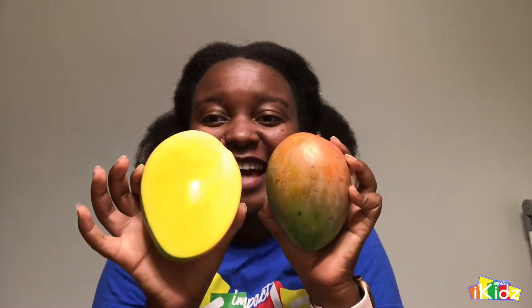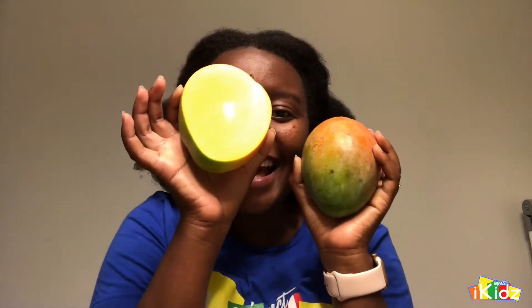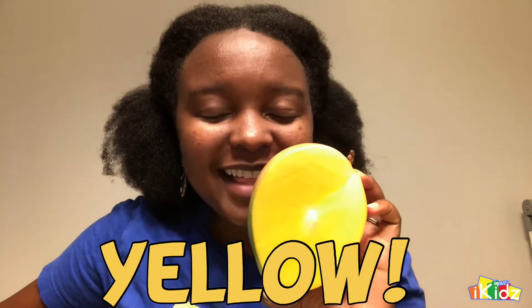Are you ready to see something very cool? Look what I have here! It's one mango — look, this mango is so big! And that is so cool! Can you all tell me what color this is? Can you tell me what color you see? Yellow! Yes! You got it right — it's yellow! Good job!